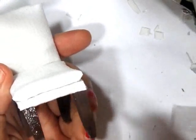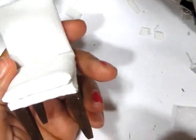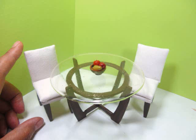Finally, varnishing the bottom of the legs, and I added the second and third coat to the table and legs as well. Thanks so much for watching. Bye!